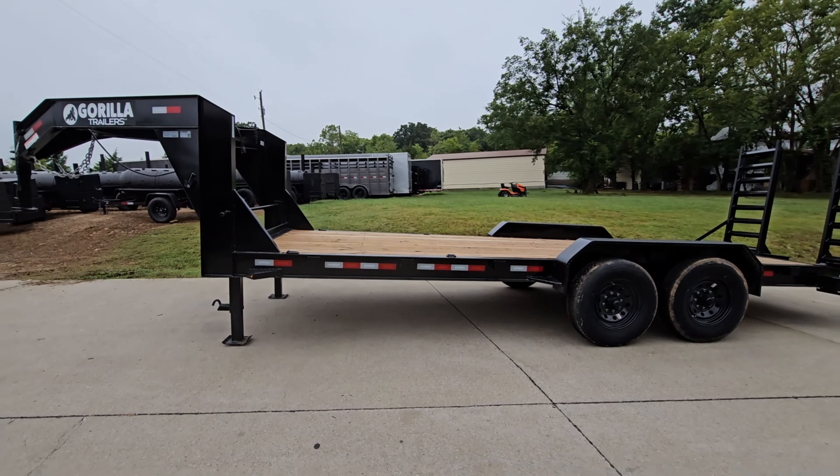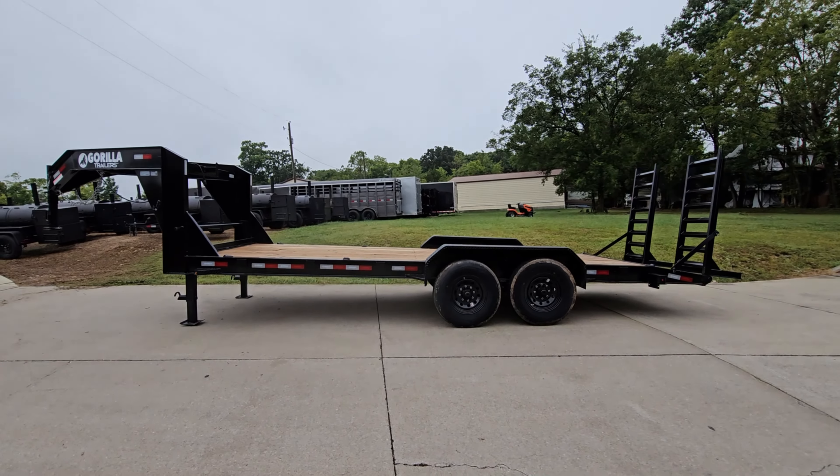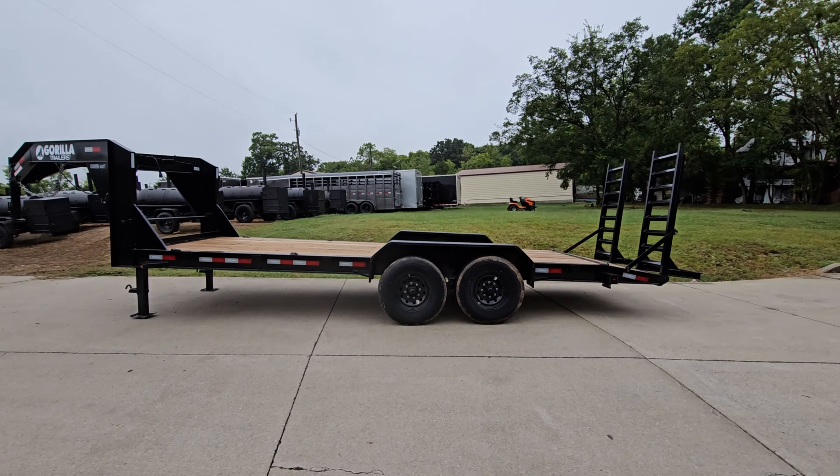We have diamond plate fenders on this trailer, 16 inch wheels and tires.